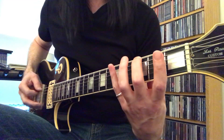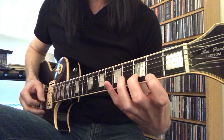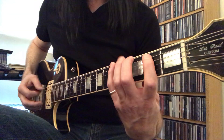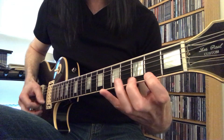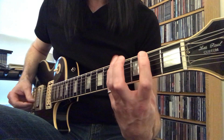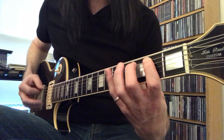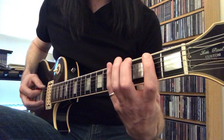Here is a G major scale. I'm going to play the same notes but just start on the A note and extend up to the high A note. So what that does is it just reorders the intervals. Instead of starting on the G, I start on the A and get a completely different scale — so it's G major, here's A Dorian.